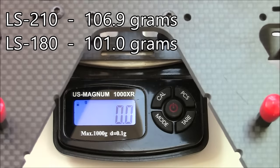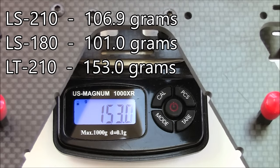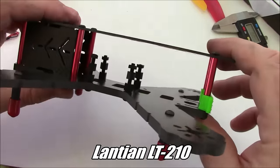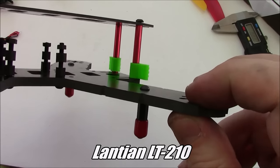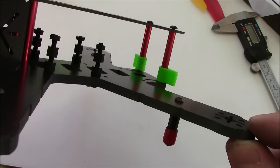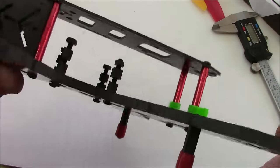We'll get this weighed — it comes in at about 153 grams total, including all the spacers, landing gear, and the 3D printed stuff on the back. So this is the Atlantian LT210 frame. It has a lot of unique features to set it apart: these 5mm plates — good luck breaking them, as long as you're not flying into concrete or trees I don't know how this thing is ever going to break.